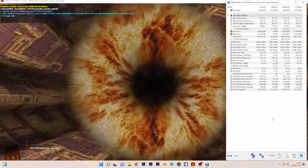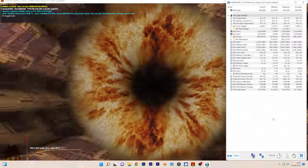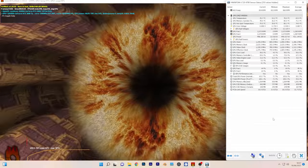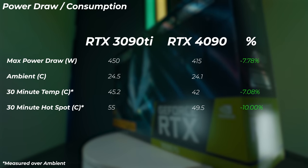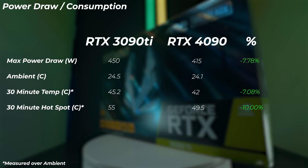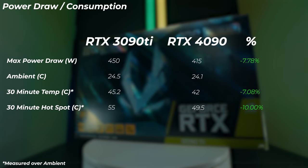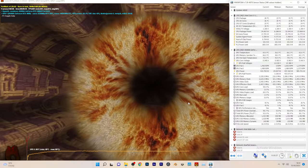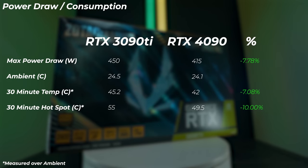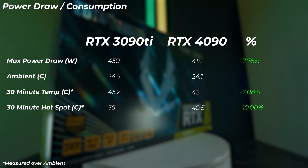First, power consumption. In this synthetic Furmark test, the 4090 is actually 7.8% more efficient — pulling less power at 450 watts compared to 450 watts on the RTX 3090 Ti. In terms of GPU temps after about 30 minutes, the 4090 runs 7% lower temperature and the hotspot is 10% lower. So it runs cooler and uses less power, which is very interesting. These stats are measured over ambient.